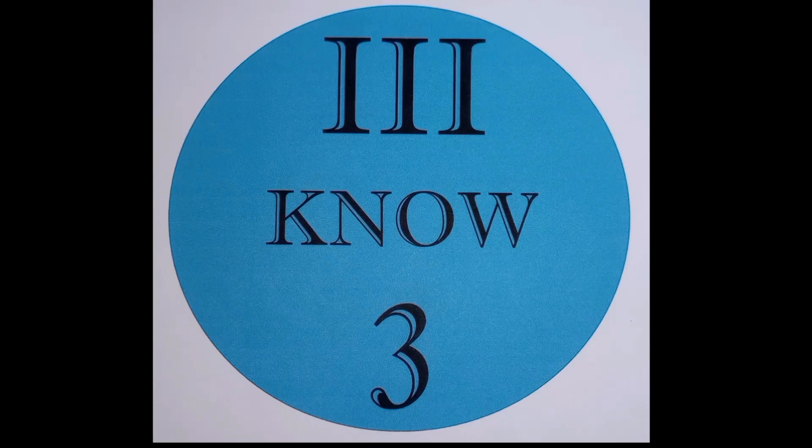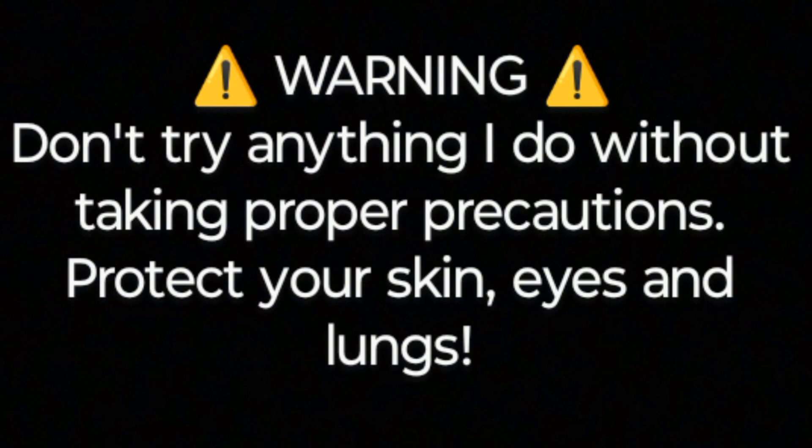I am 303. I hope you enjoy this video. Warning: don't try anything I do without taking proper precautions. Protect your skin, eyes, and lungs.